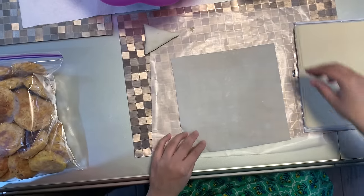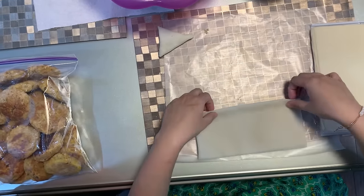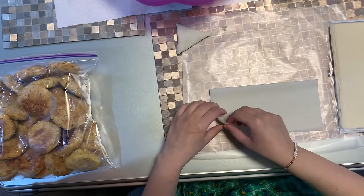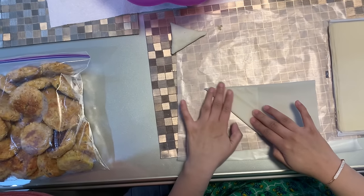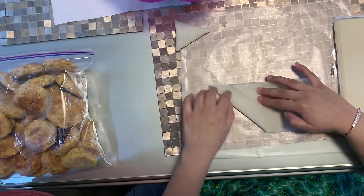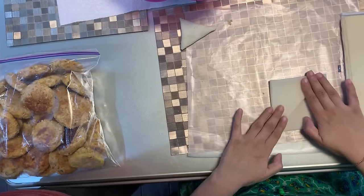So this is how it looks. I'm going to fold it, do a one fold like this and then I'm going to take this corner and fold it in here. So this is how the first fold looks like. Then I'm going to fold it inwards like this.